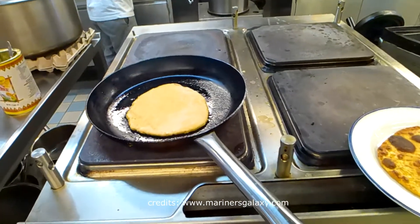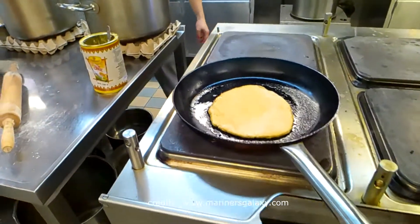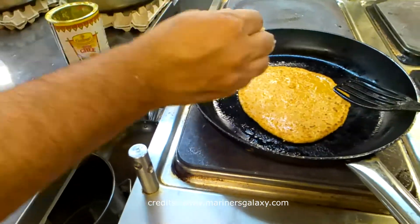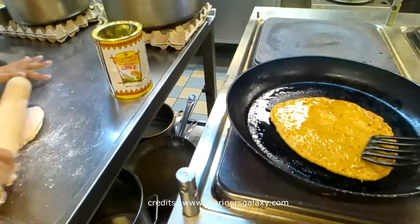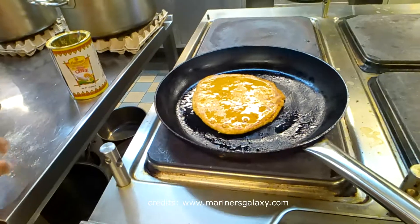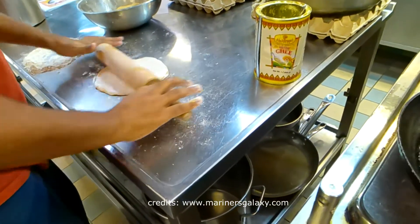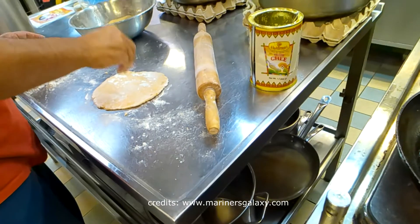Usually it's very difficult to get a perfectly circular shape. The second one is cooking and the first one is done — that's how it should look. We will flip it to the other side and apply ghee on the partially cooked side. You can sprinkle some flour while rolling so it doesn't stick to the surface and is easy to turn around.